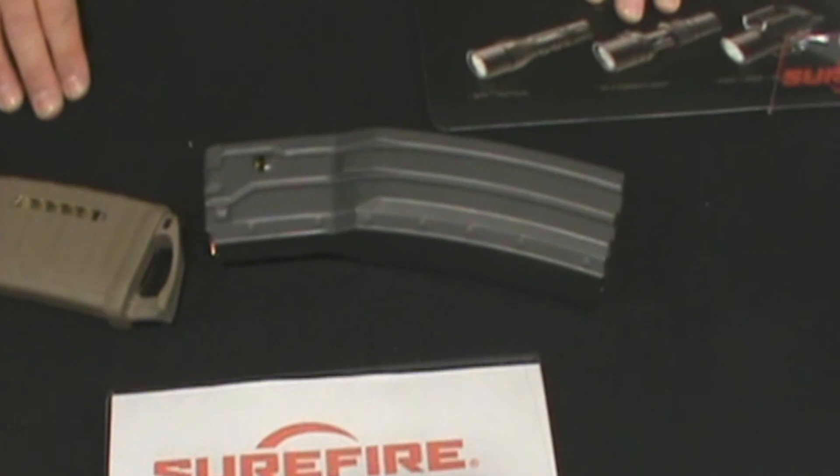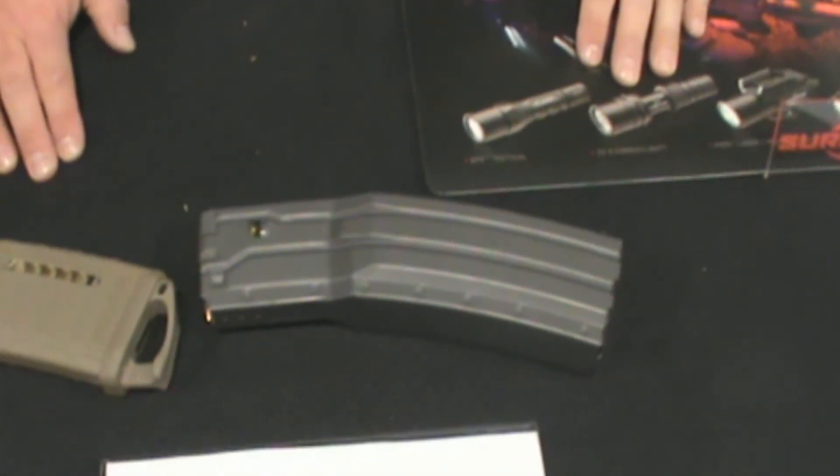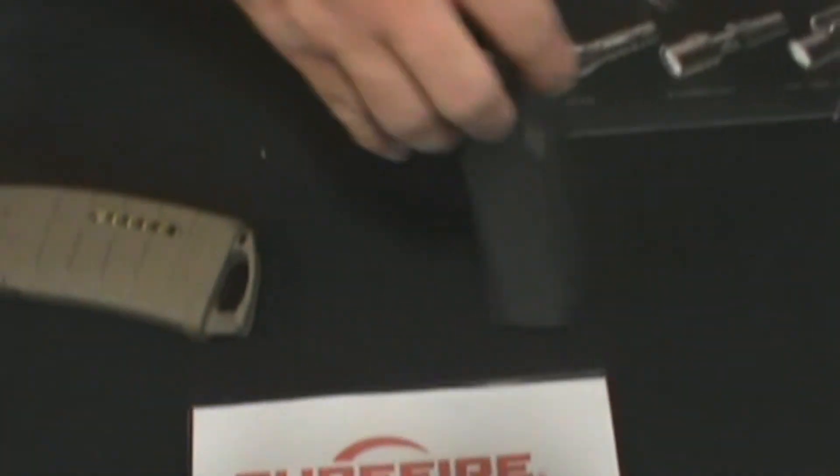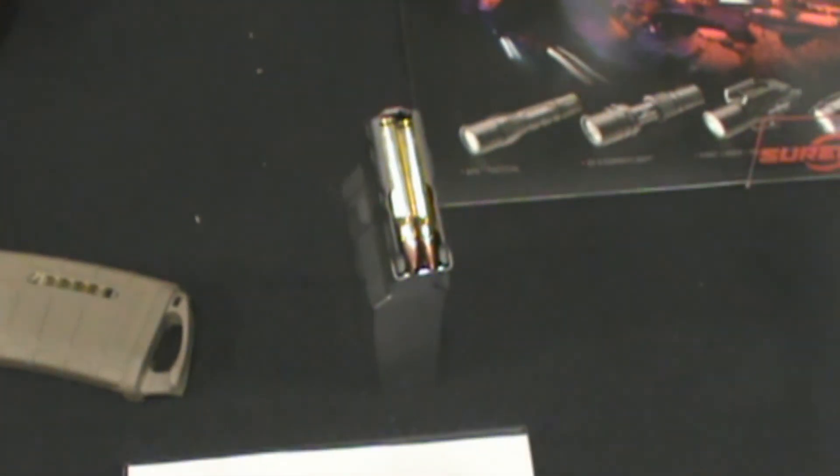These magazines, you can actually drop them on the ground. You drop them, run them over, put a fire out with them — whatever you want with them. Very well balanced shooting both empty and full on the AR platform.